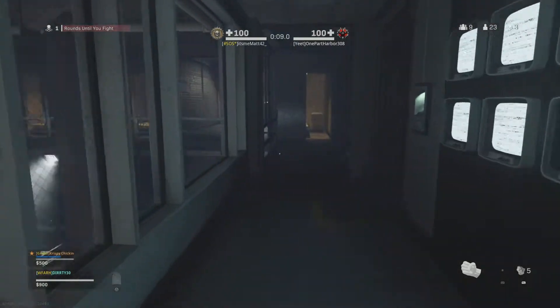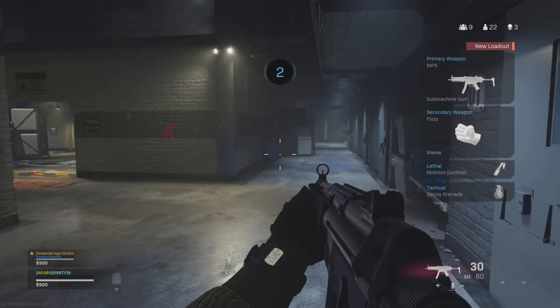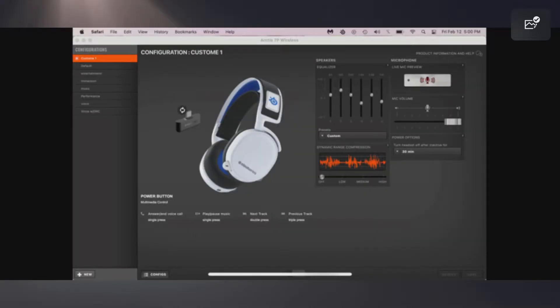Here are my custom EQ settings. Going left to right on the dials: the first dial at 64Hz I have at positive two; the second dial at 180Hz I have at positive five; the third dial at 500Hz I have at positive two; the fourth dial at 1.4kHz I have at negative three; the fifth dial at 3.9kHz I have at positive two; and the last dial at 11kHz I have at negative two.